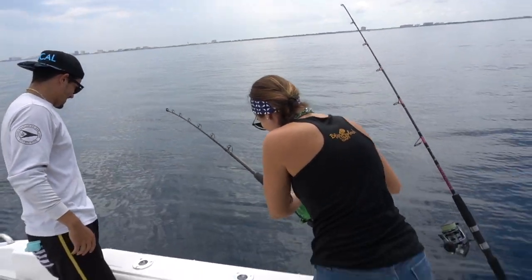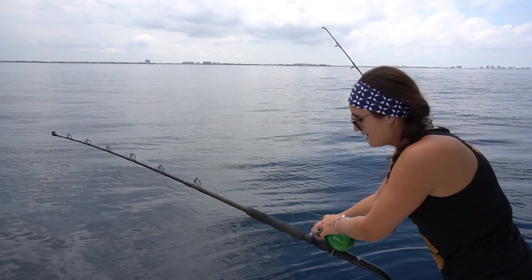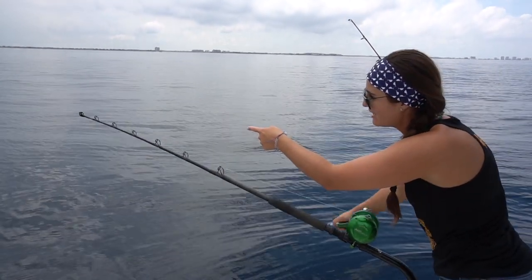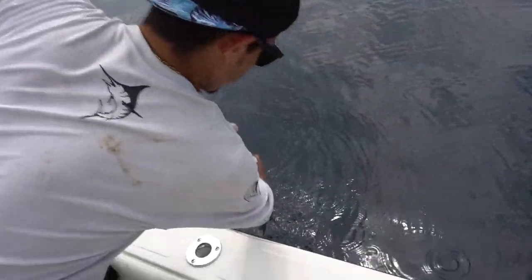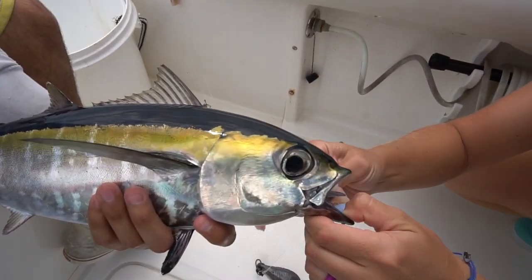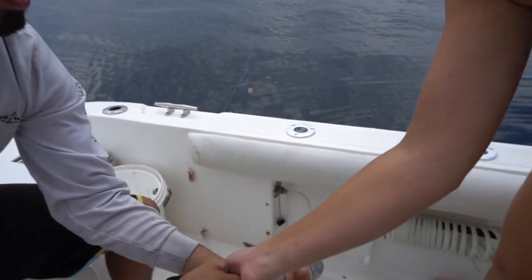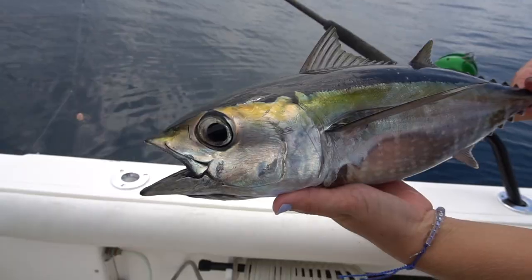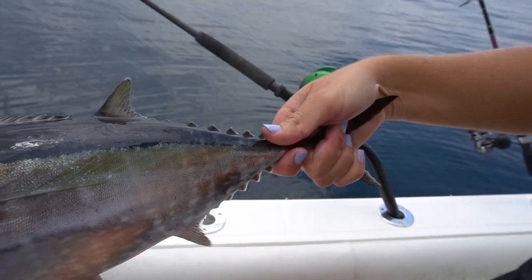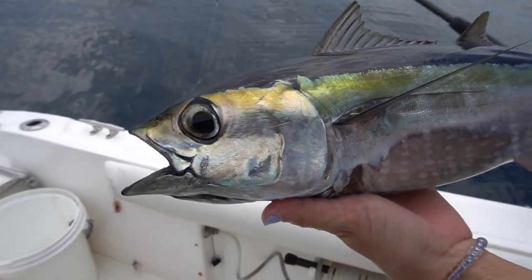All right, so I was dropping down and all of a sudden it starts vibrating — I was like, oh yeah baby, that's a tuna. Sometimes on the way up you can catch a tuna, but maybe on the way down too. It's a blackfish — it's a blackfin! That is a pretty fish, look at that gold and blue. That's how I knew we had a tuna — they do that tuna shake. The pectoral fins on these fish are just like big little airplanes. Beautiful fish right there.